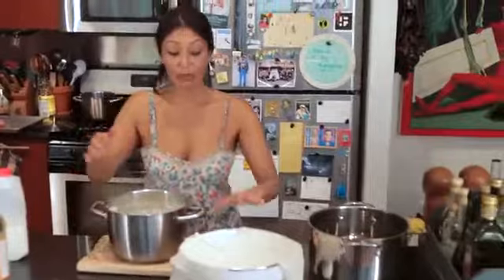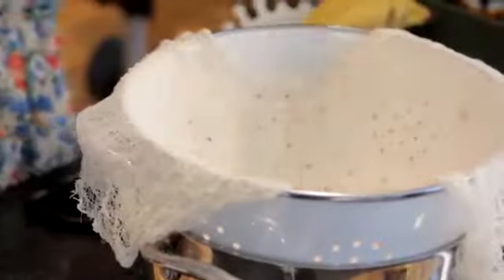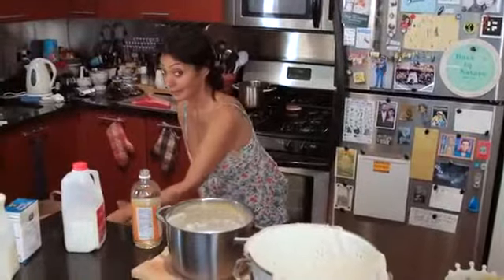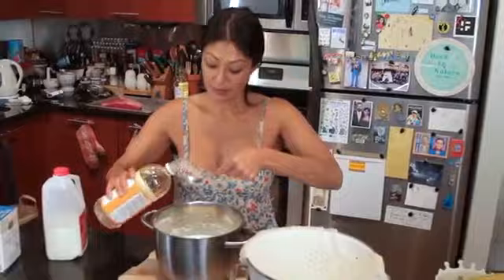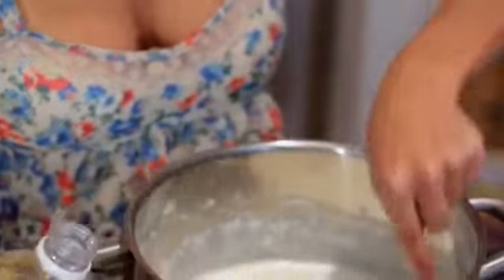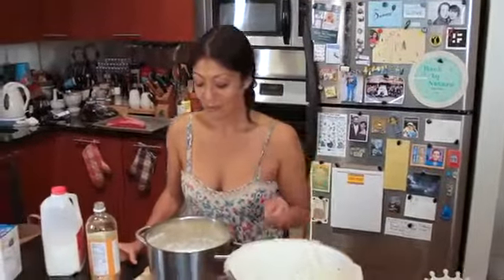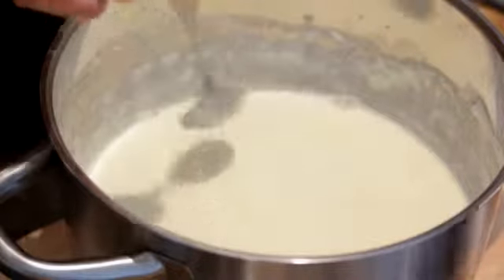Milk is done — it came to a hard boil. So I have my cheesecloth in my colander right beside my pot so you don't have to go to the sink. I'm going to add about three tablespoons of regular vinegar — one, two, three. I'm going to give it a nice little stir, and we're going to let that sit. In about one minute we're going to notice that the curds and whey will start to separate from the milk.